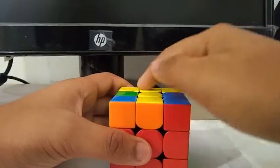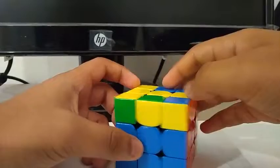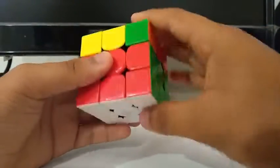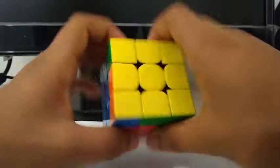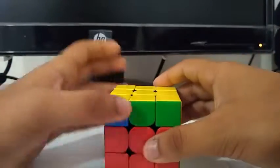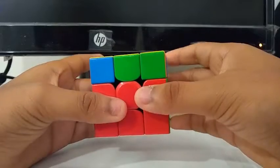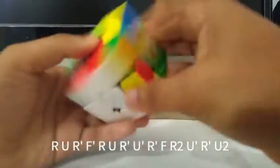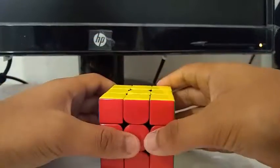For OLL, I got a T-shape. I just do a U, then do a sexy sledge. Then I get a J perm — the JB perm to be exact. So I do a U', then do the JB perm, then do a U2, and it's solved.